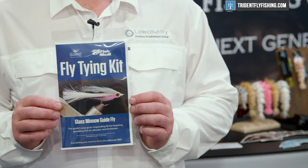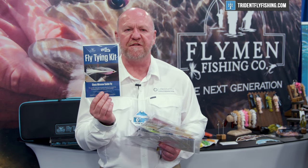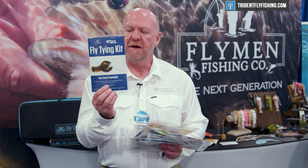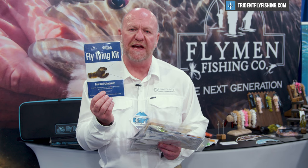The other one is the Glass Minnow Guide Fly — a very simple, quick-to-tie guide fly for a generic baitfish pattern. A simple two-minute fly, something you can get started with. We then have the Fish Skull Craw Body, which is a crayfish pattern. It's been around for several years, very effective, and a great bass fly.